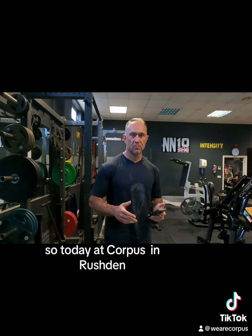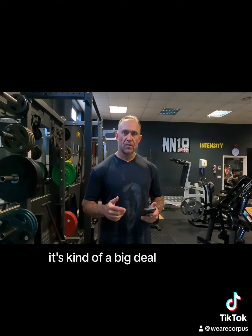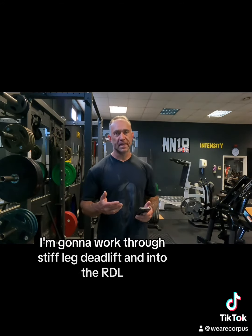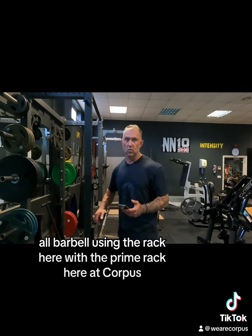Today at Corpus in Rushton we're going to go through hinge profile movements — it's kind of a big deal, you see it a lot these days. I'm going to work through the stiff leg deadlift, into the RDL, and then the conventional deadlift using the rack here with the prime rack here at Corpus.